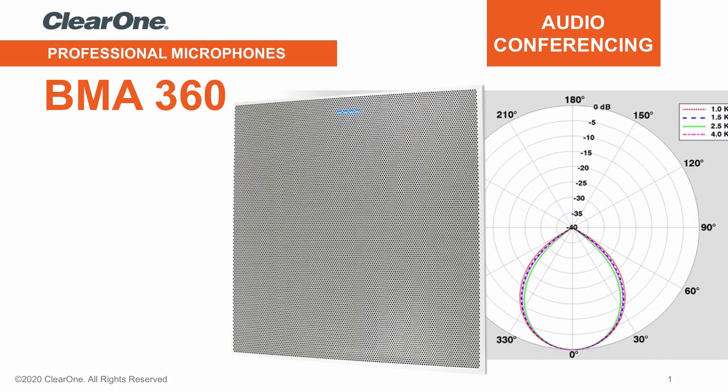Welcome to this BMA360 video introduction. This groundbreaking product is a dramatically new approach to a ceiling-mounted beamforming microarray, as you will see in the next few slides.